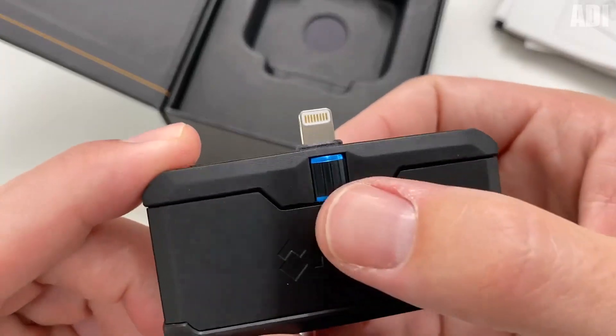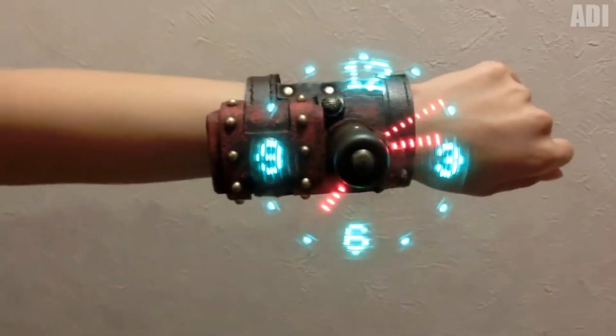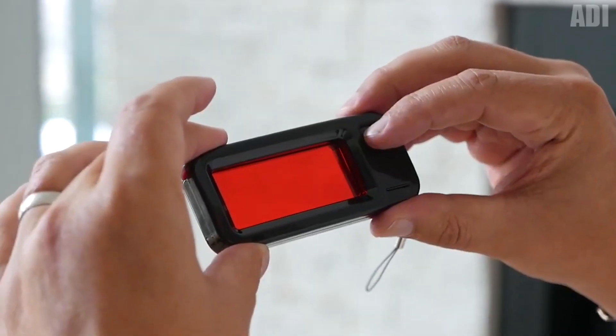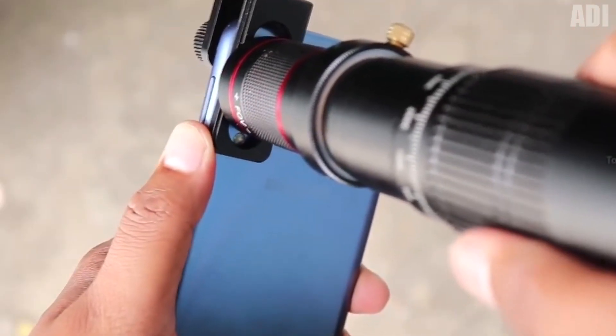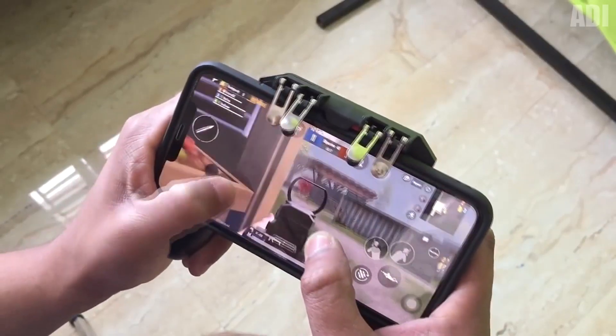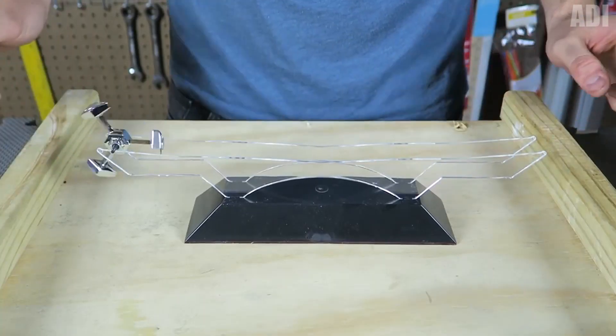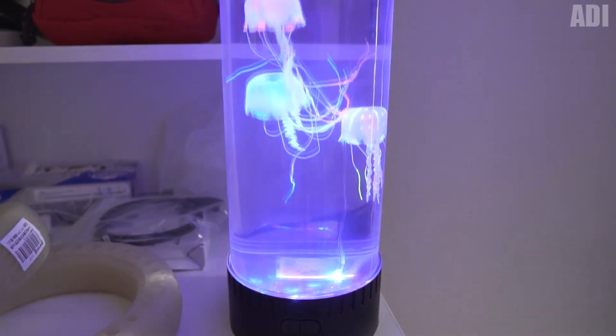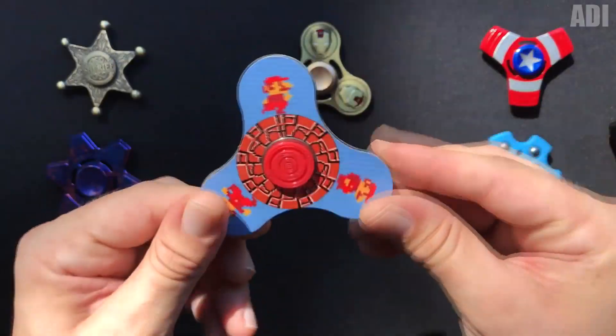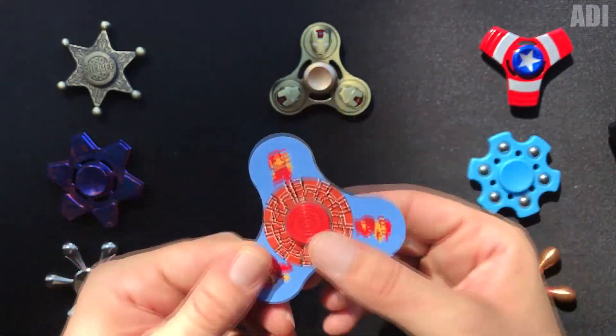Hey guys, it's Addy here. Today I've prepared a new bombastic selection of the coolest things from the AliExpress website that you will definitely like, I promise. Uncle Addy has also prepared a new cool contest game where you can win $10. So guys, don't forget to like the video, press the red subscribe button and the bell, and now grab some snacks, sit comfortably, and we'll start.